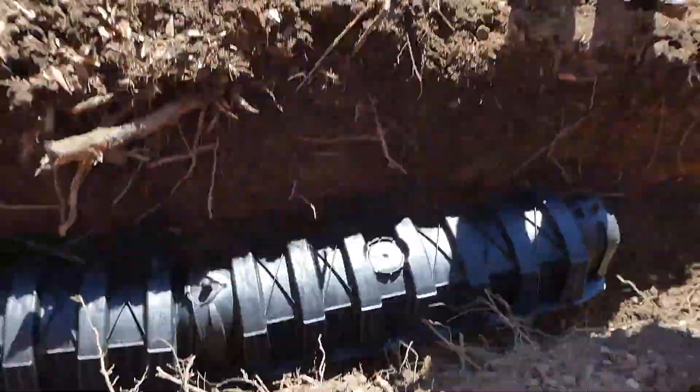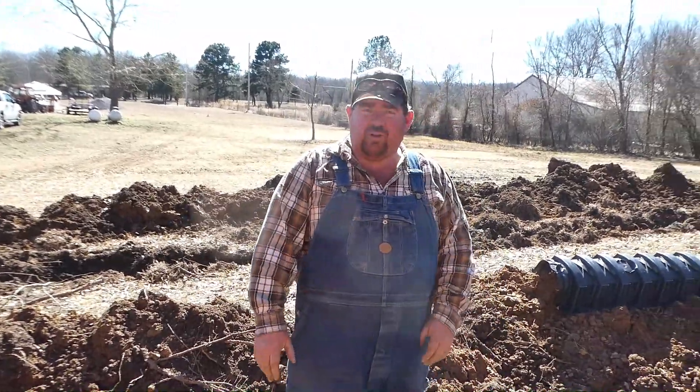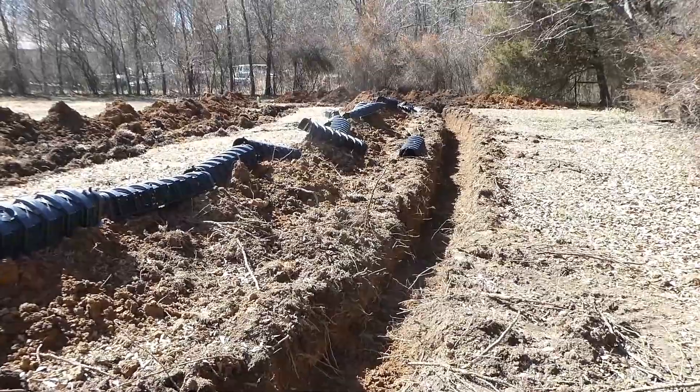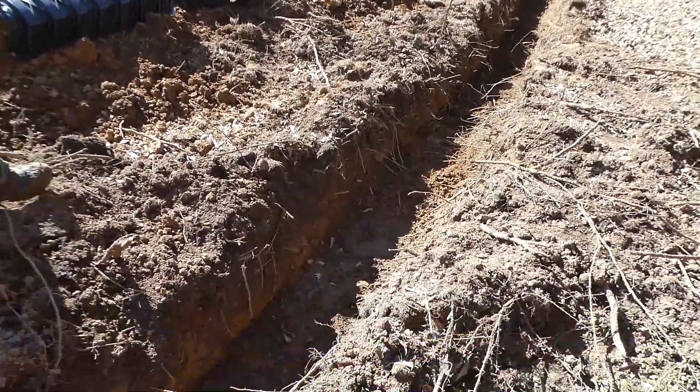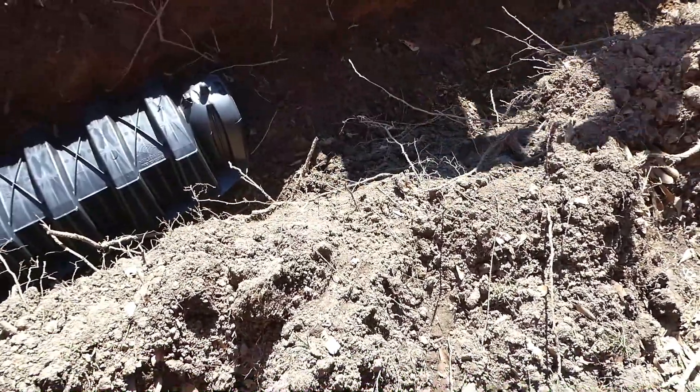The other good thing about this is how quickly this goes. The prep work takes a little bit, but once you get to this point, it goes pretty quick. You just raked it out, right? Yeah, you just raked it good and flat — or as flat as I could get it.